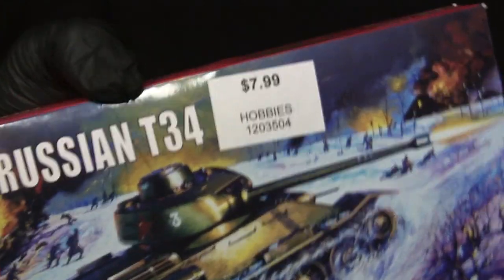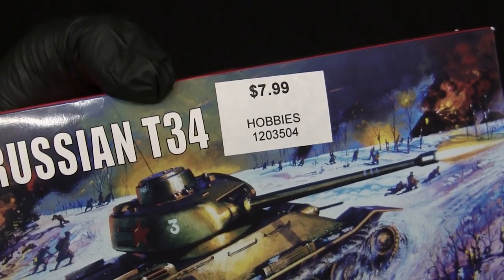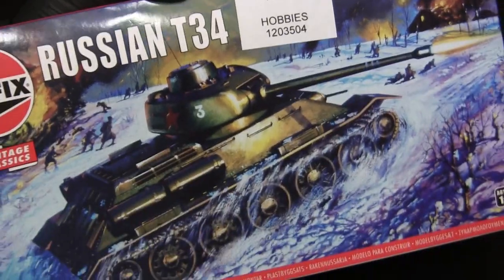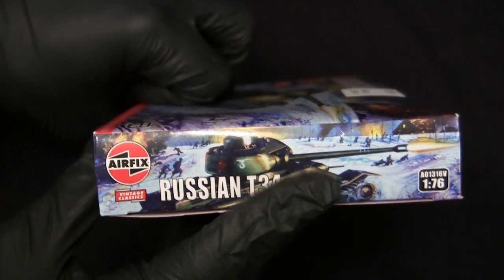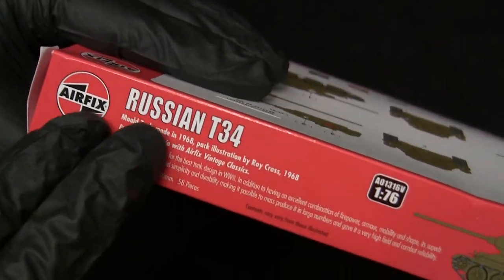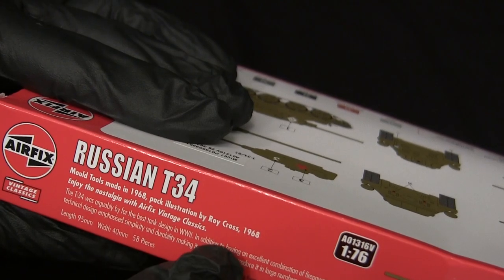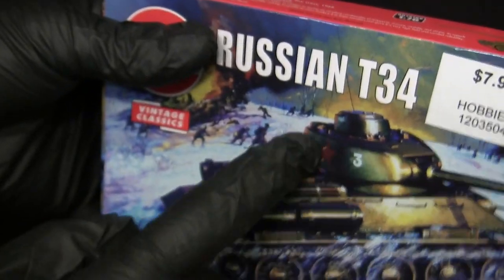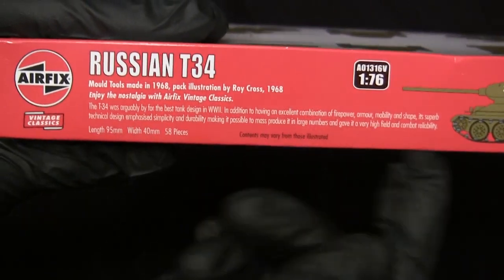The price tag is $7.99, which is the typical price, but I did purchase it for a little less. The side tab of the box just has a thumbnail of the main artwork. Same thing on the reverse side, along with some corporate information. On the reverse tab — something you don't always see — it actually has a brief history of the actual kit itself. It says the molds were made in 1968, and the illustration artist who did the box art is also credited right here with the date.